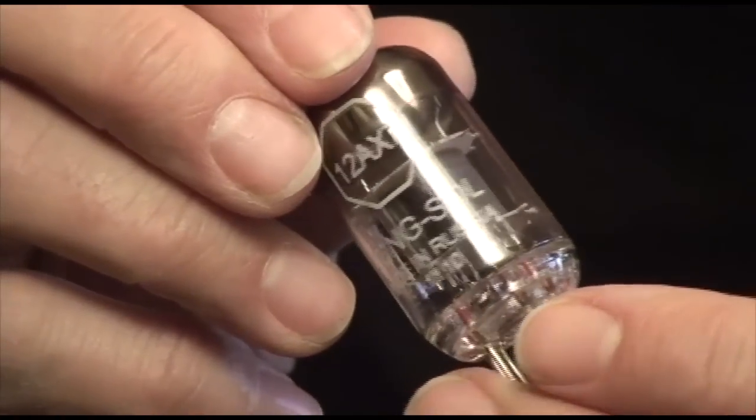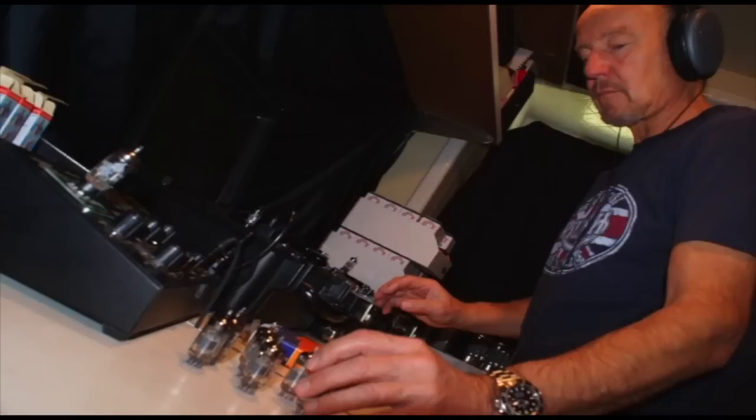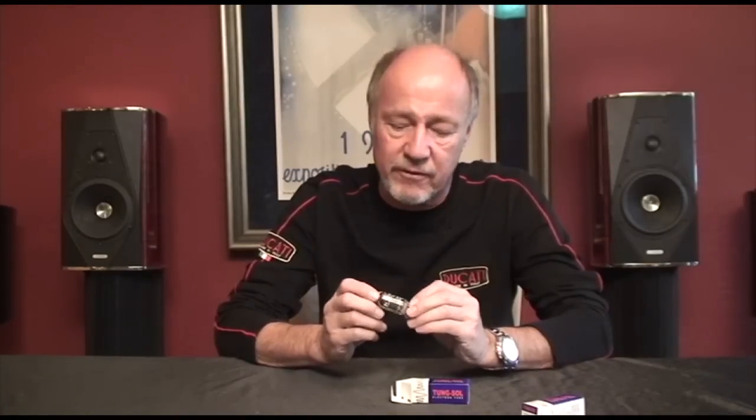We test each of these tubes in our custom-built tube matching jig and we run them in a simulated phono stage, listening with Sennheiser headphones. So we know exactly how this tube is going to operate in the most difficult positions, and they're graded accordingly. When you shop at Upscale Audio, you're going to get the best. Thanks for shopping.